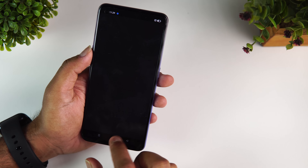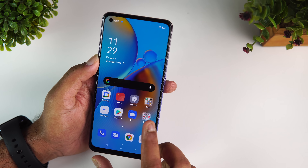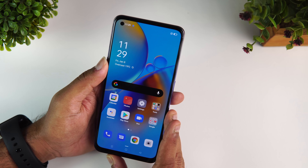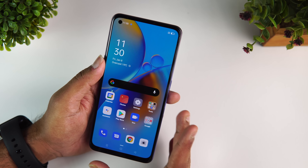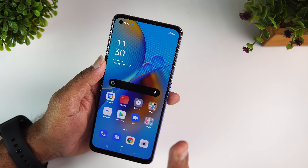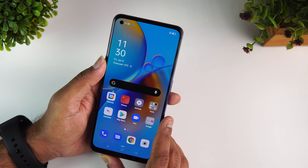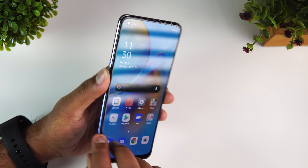You get an in-display fingerprint scanner on this device, similar to other Oppo devices with AMOLED displays, which is very fast. Face unlock is also included. The device also supports dual VoLTE and Voice over Wi-Fi. It is a 4G device — the Snapdragon 662 supports only 4G.